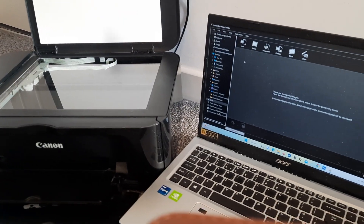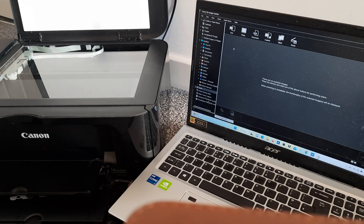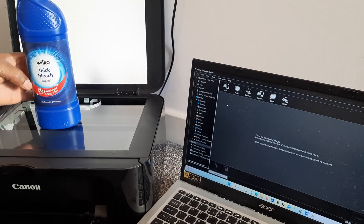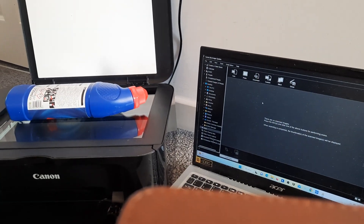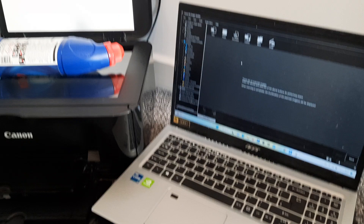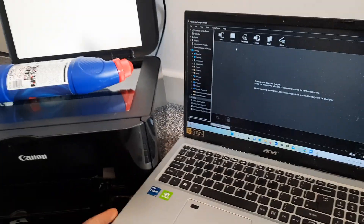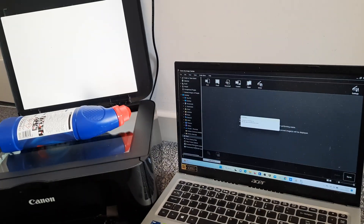I'm going to show you how to scan your document or whatever you want to scan. We're going to scan this bleach — this bleach is from Weiko. Place it on top of the scanner, then go to the Canon IJ software set up on your printer or laptop, and select PDF or photo. I'm going to select photo.